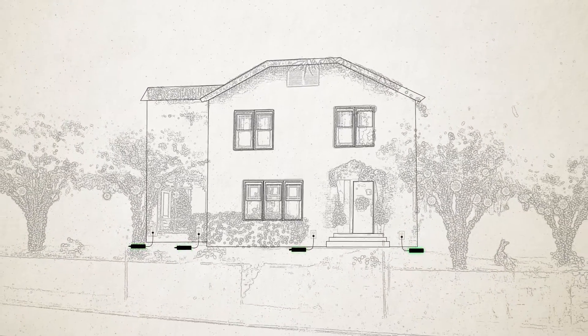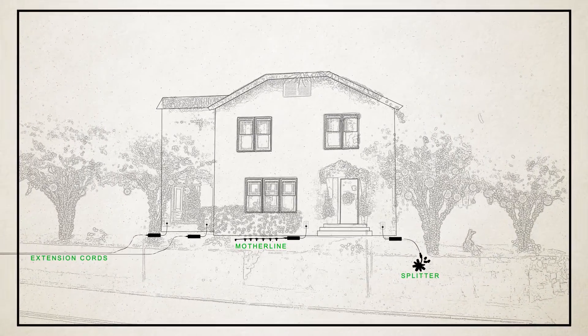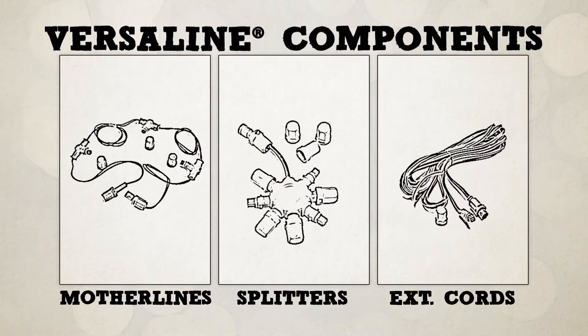Now that we have power, it's time to add components that allow us to run power to the lighting products. S4 Lights offers a variety of components such as mother lines, splitters, and extension cords.